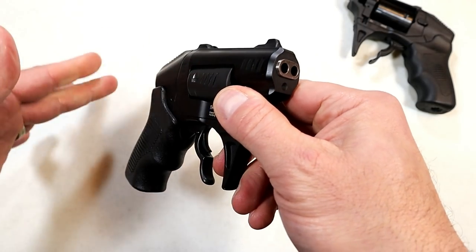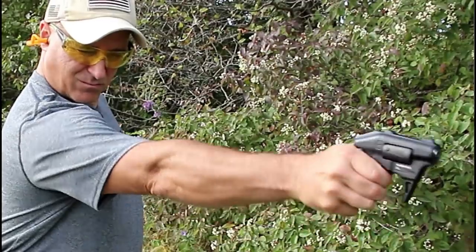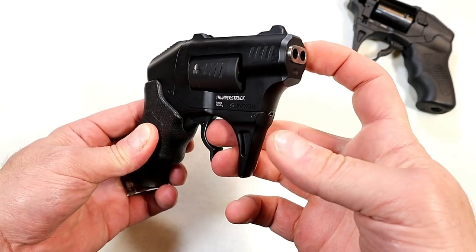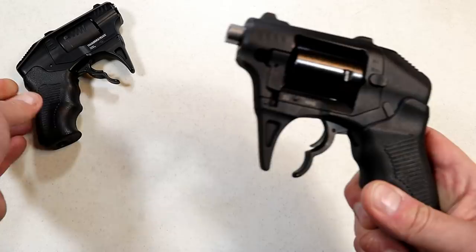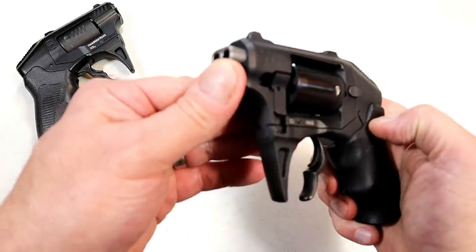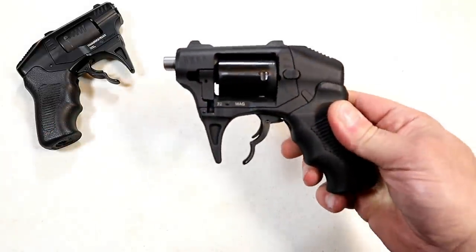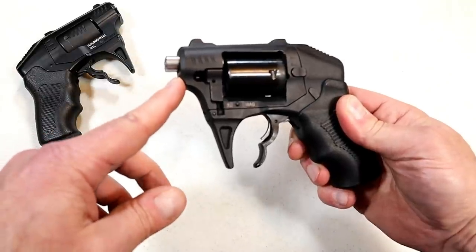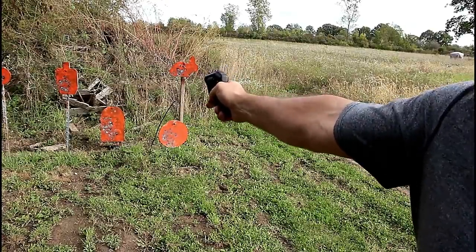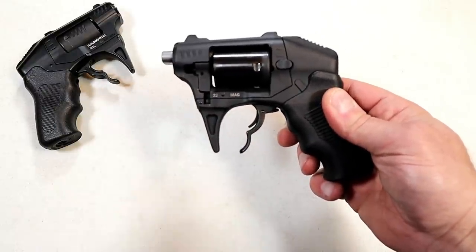Because of its lack of accuracy and some tumbling with the bullets creating keyholes on paper - which I didn't notice because I shot steel, but others reported keyholing - they determined the barrels were too short. They are an inch and a quarter long. So they came out with a new model. The new model has inch-and-a-half long barrels, and Standard Manufacturing said that is the fix for accuracy. Even with an inch-and-a-half long barrels it's not meant for distance, but it's supposed to create a more accurate shot with no tumbling.